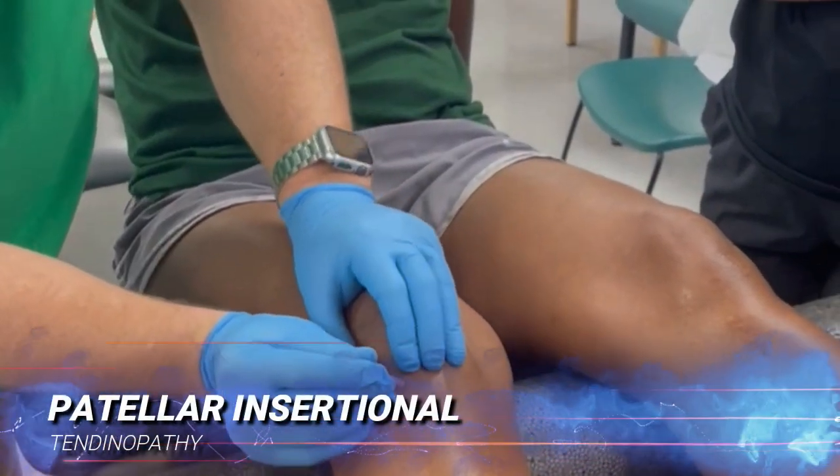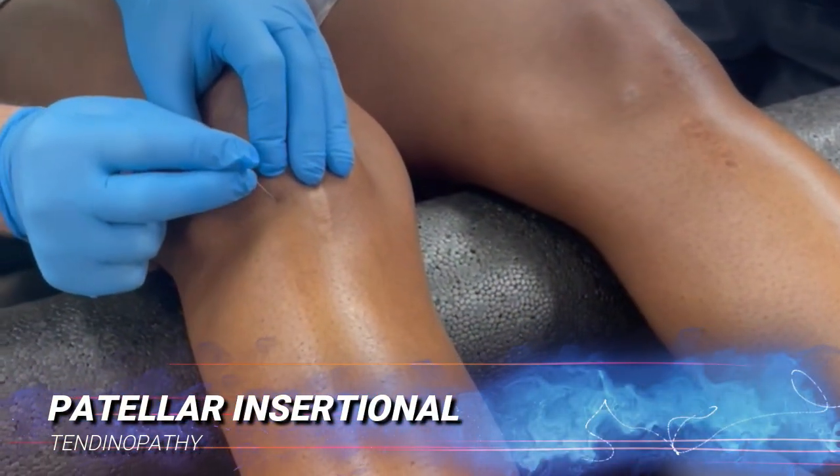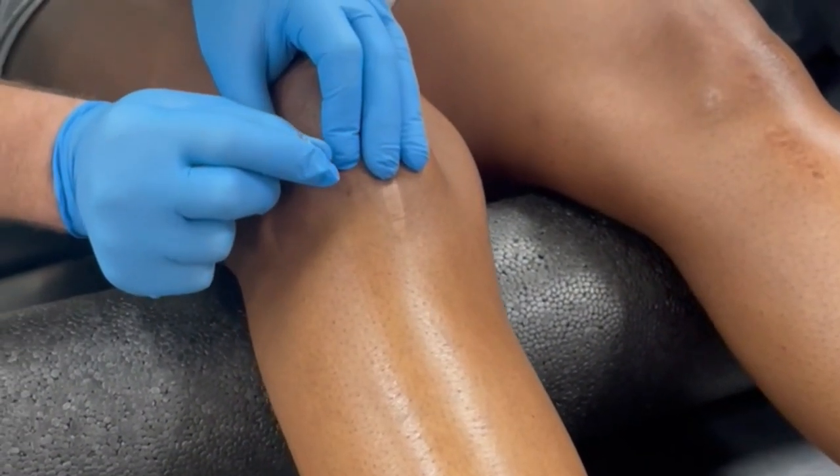I'm going to needle towards her tibial tuberosity — tap this in, send it down towards her tibial tuberosity. It's real gummy. And there's her tuberosity, but it is real gummy.